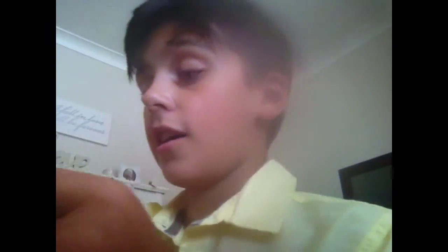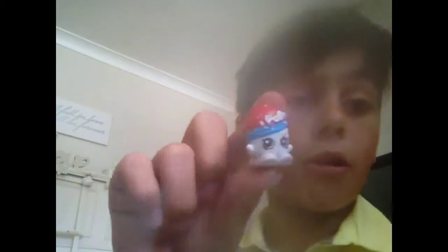This one here is called Soda Pops — and this one's also ultra rare. It isn't metallic. Sometimes they're squeezy — you try to twist them or something like that. They can turn pretty twisty.